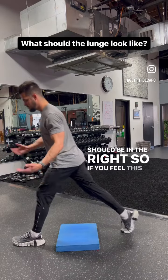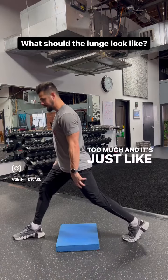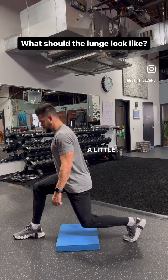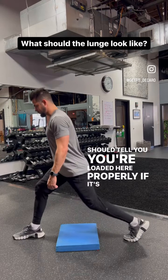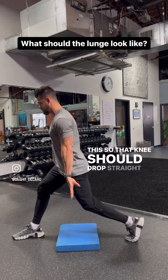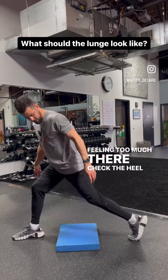So if you feel this back leg working too much and it's just lit up, then at the bottom give it a little wiggle — it should be nice and loose. That should tell you you're loaded here properly. If it's real tight, a lot of times that heel looks more like this and not straight down. So that heel needs to drop straight down. If you're feeling too much there, check the heel position.